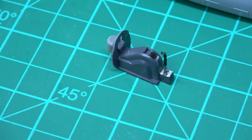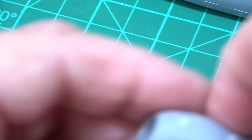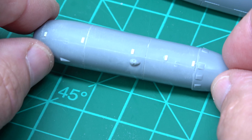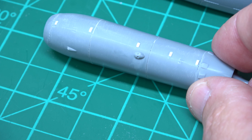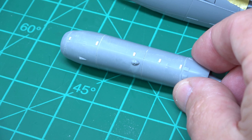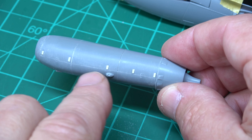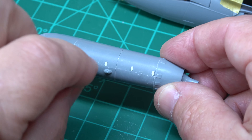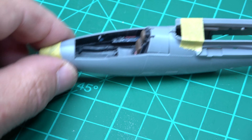The engine - I've started putting a bit more detail on it, as you can see, because I actually lost some of it. I've also got to re-scribe across here because I've cleaned it up too nicely and it needs to be re-scribed so I can get a join there, because these two parts open up, so I need to do that.